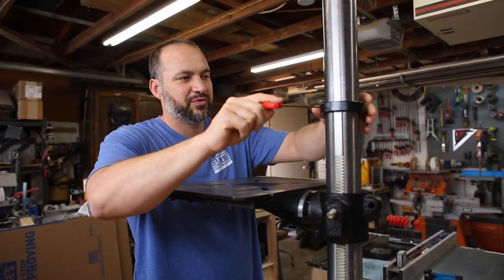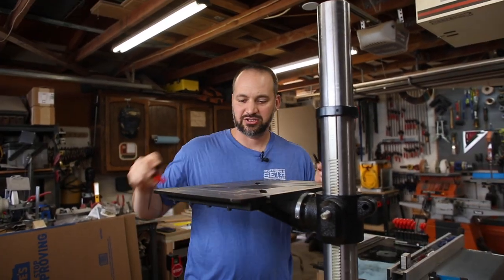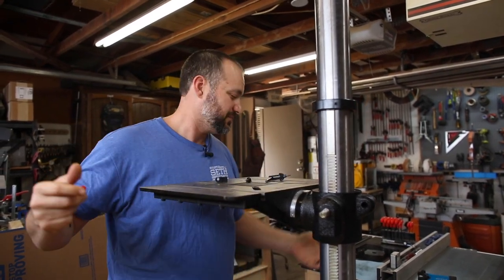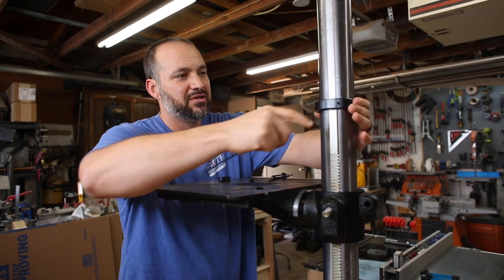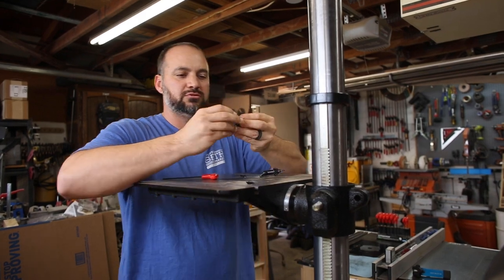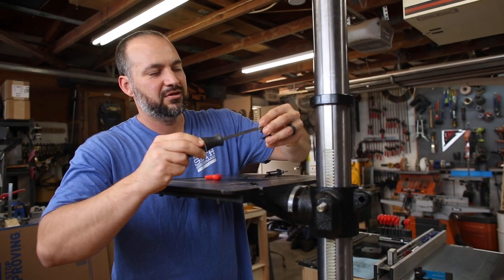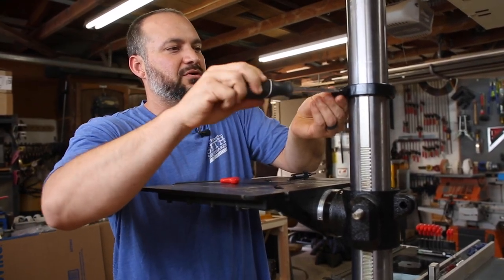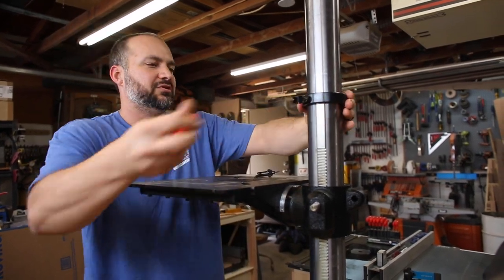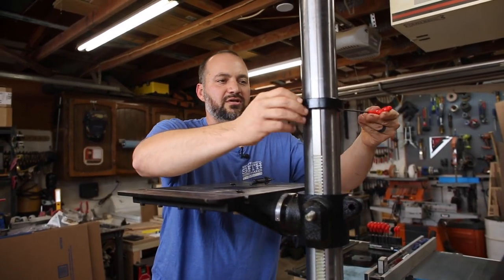I tightened down this collar prematurely because in the instructions it was talking about the chuck key holder and I didn't realize that the chuck key holder was this piece. On the collar there is another little threaded hole — the chuck key holder goes in that threaded hole because the instructions said to put the chuck key holder in a place that's comfortable and convenient for you. I think it goes like that, and now I can put it where it's most convenient. If it's not correct, you'll see me redo it again in a few minutes.